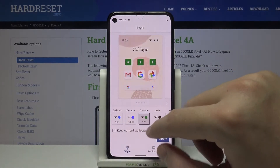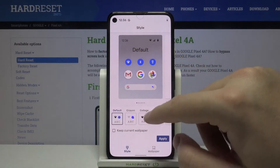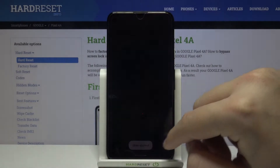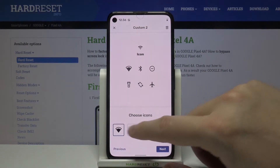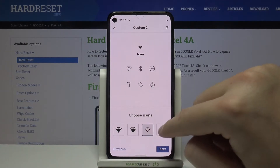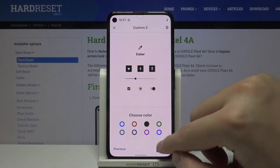Right now we are able to change the style of our icons, but it also changes the font and color. So we can go right here to Customize, where you can choose the font and then the type of the icons that you want to have.